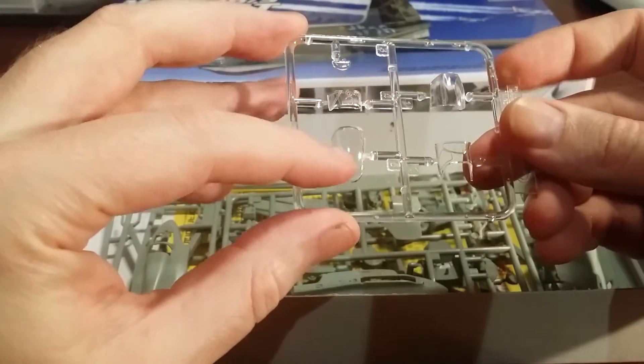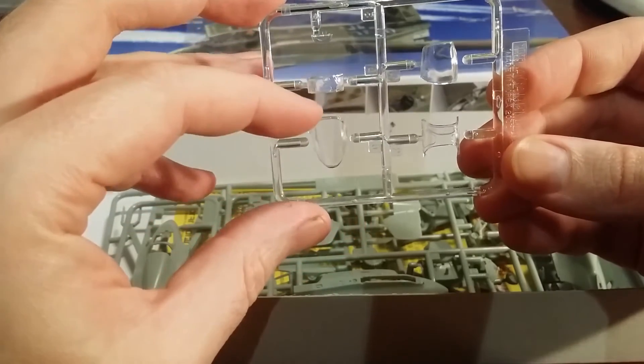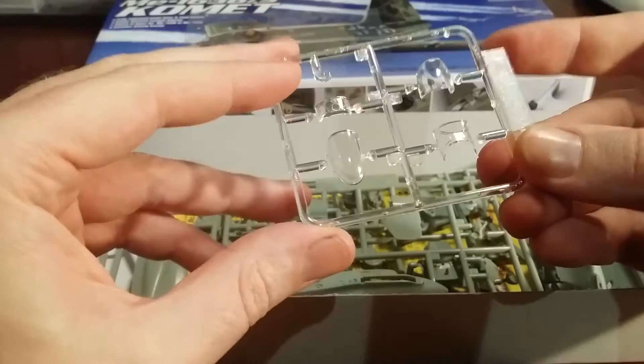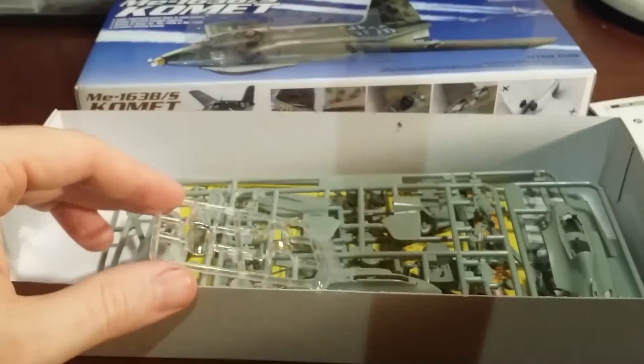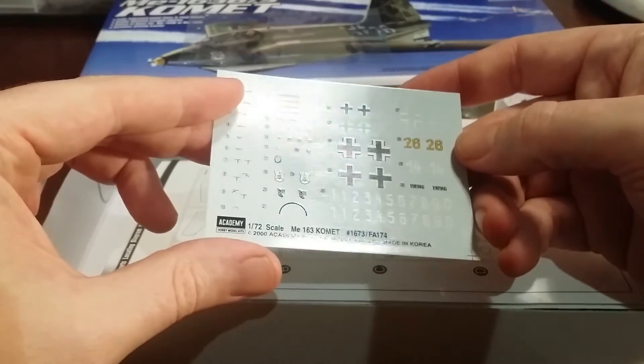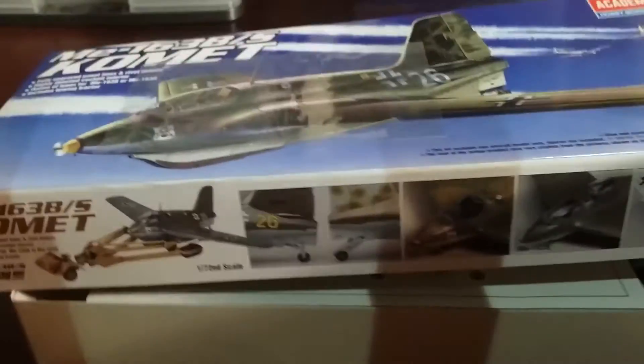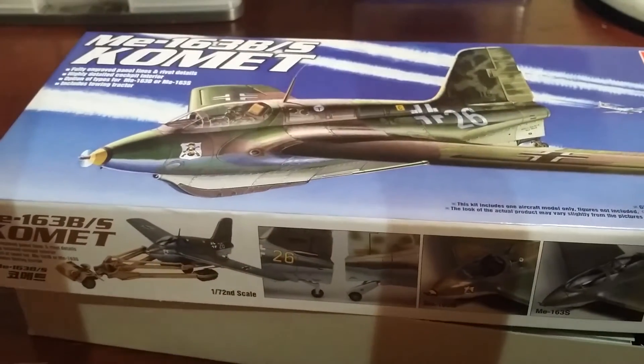Just the cockpit details are a little bit sparse and the canopy is a little bit thick, but it shouldn't be too bad — I think it'll come up really, really nicely. Just be careful when applying the decals, make sure you don't break them. Great little buy — I say go out and get it if you see it.